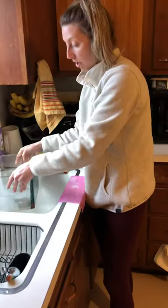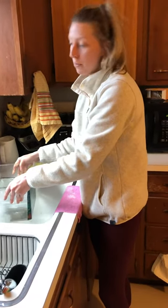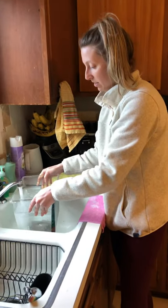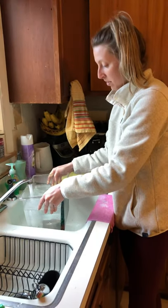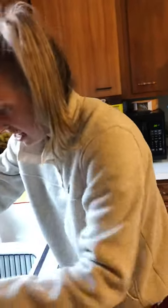We have to treat the water, because if we don't, they'll get really sick and hurt. So we have to do this for two hours and then we'll be able to put them back into their tank.